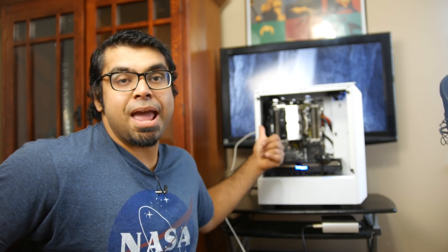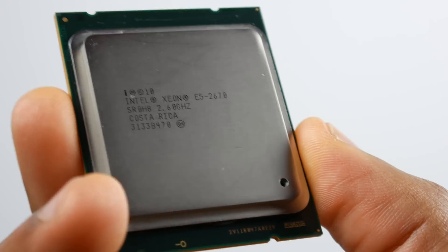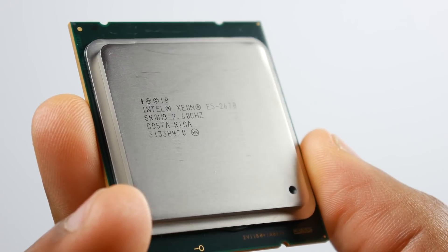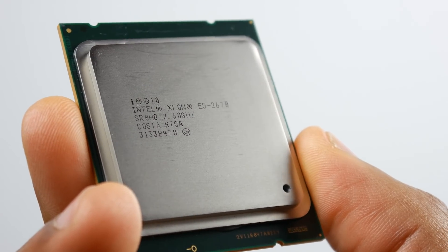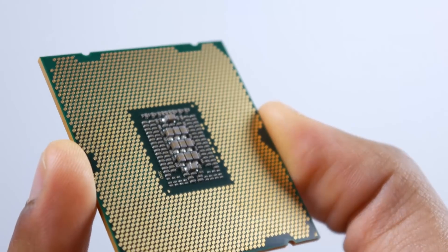eBay and Craigslist are certainly your friend. The way we got this chip is by way of the Xeon E5-2670 processor. It's a server-grade CPU that originally came out back in 2012 and was discontinued in 2015. It has 8 cores, 16 threads, and can turbo up to 3.3 GHz — you can push to 3.4 or 3.5 if you want to overclock. Incredibly, we only got it for under $60 a few years back; you can still find it for around $60 to $80 on eBay or Craigslist today.